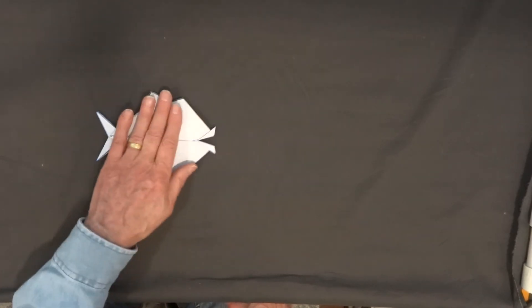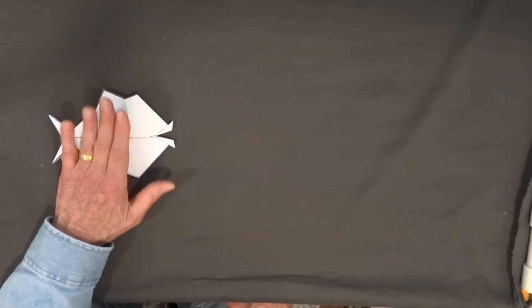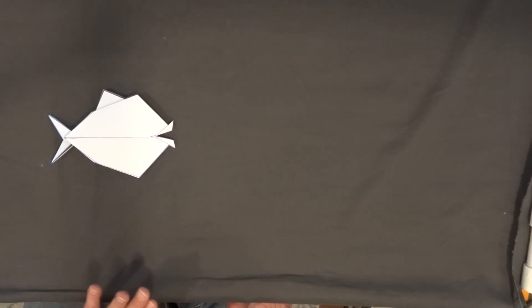Let's compare this fold to the same identical fold, folded with a simple fish base — not a blintz fish base, but a simple fish base. Let's see the differences.